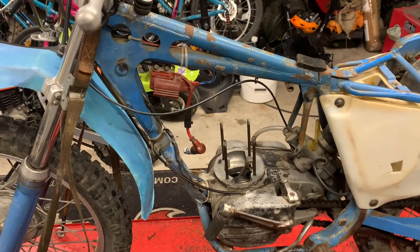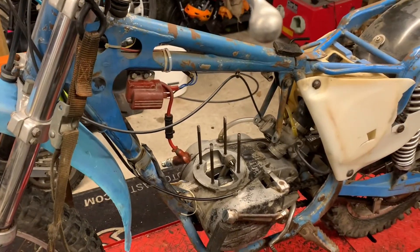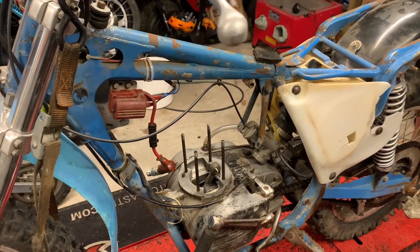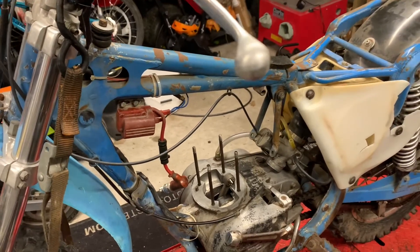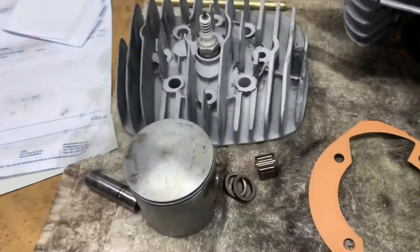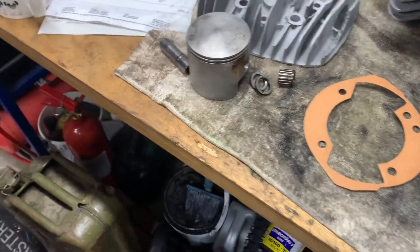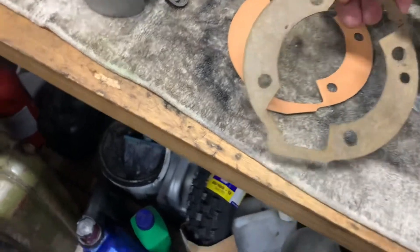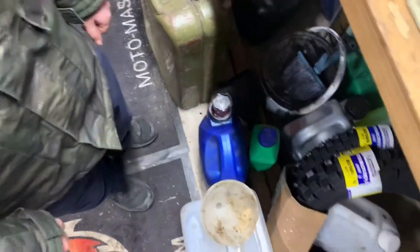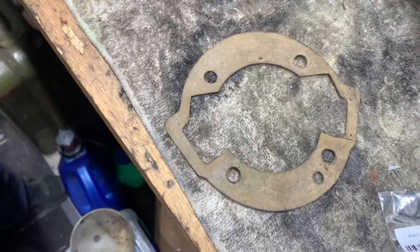So last week I started looking at this Boltaco Persang Mark 10 250 and it had massively low compression. It didn't feel as though when I kicked the kickstart there was anything inside - it felt as though there was no piston going up and down. Anyway, it turns out there was a piston, but there was a huge amount of clearance. And when we took the barrel off, I also discovered that the base gasket looked completely wrong - someone's made this themselves. As you can see, it's just completely different to the correct one, so that's definitely not going to help.